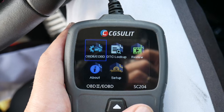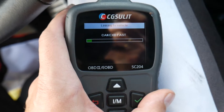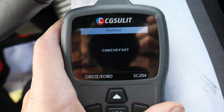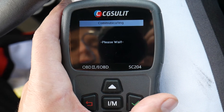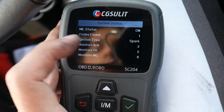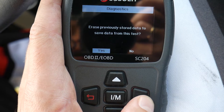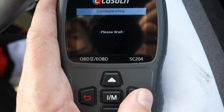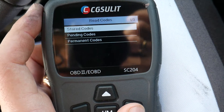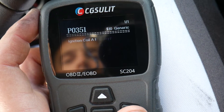Now under OBD — if we click OBD, it finds the protocol the vehicle uses, and once it finds that protocol it can read codes, see live data, clear codes, and all that stuff. A scanner like this is a must — I always keep one in the glove box. One code found. We confirm, erase previously stored data, and now we'll click Read Codes.